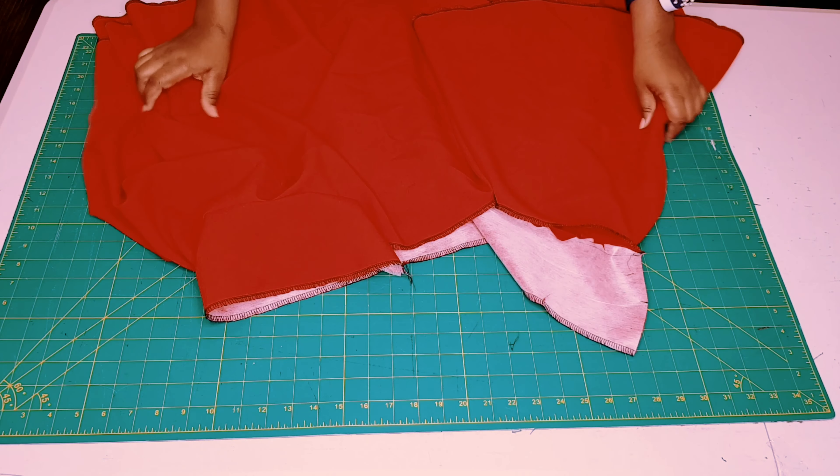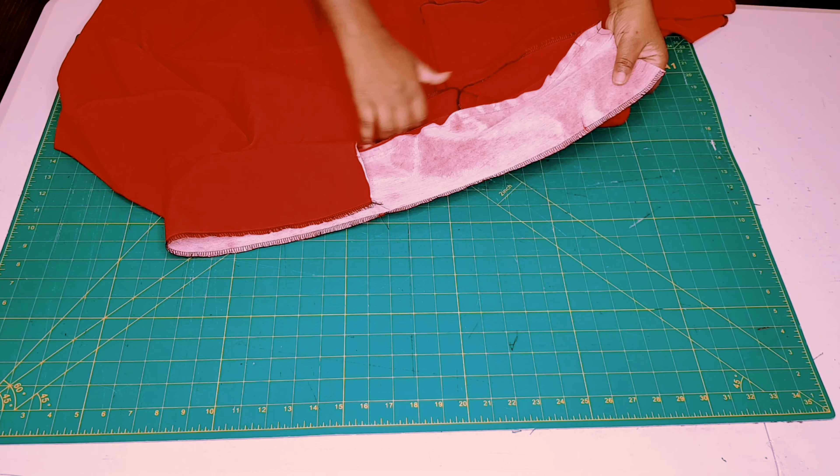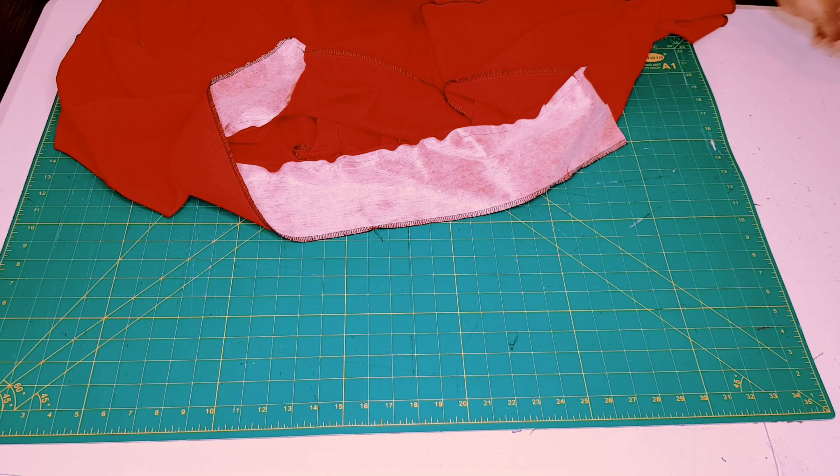Now clip right around the waistline seam.